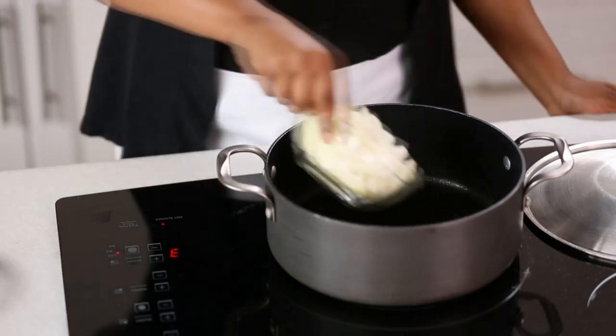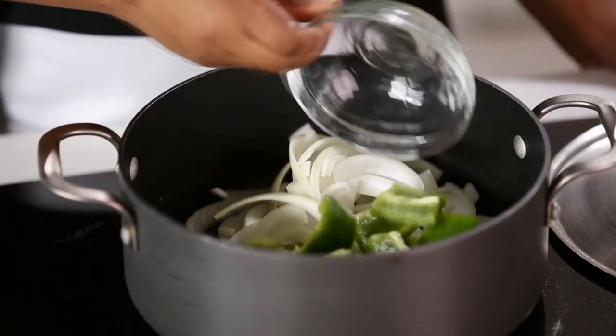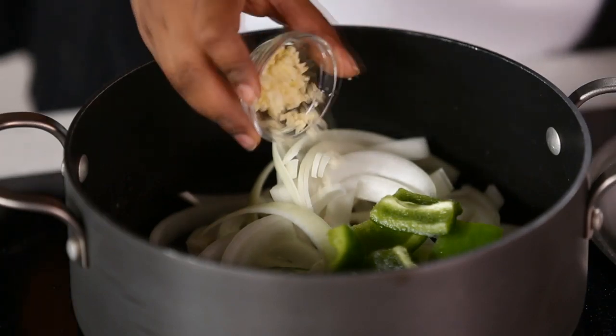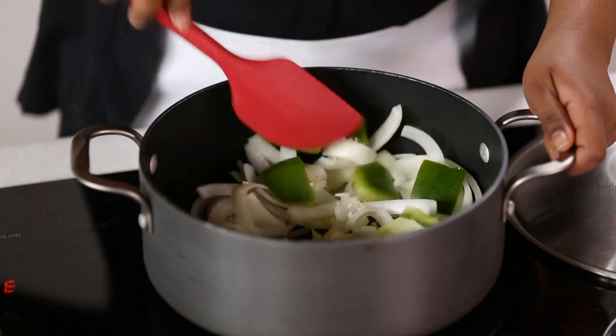Next, add one large onion that has been halved and sliced, one green sweet pepper that has been cut into chunks, and three cloves of minced garlic. Cook and stir for four to five minutes or until the vegetables are tender and starting to brown.